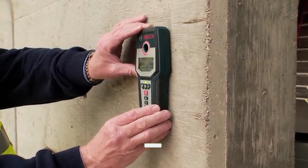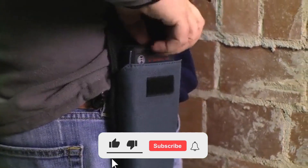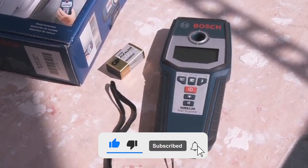I've provided updated links for the best prices in the description box below. Please watch the video, leave a comment, and don't forget to subscribe.